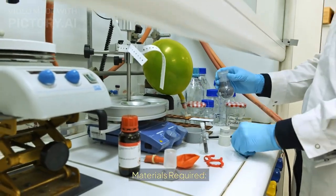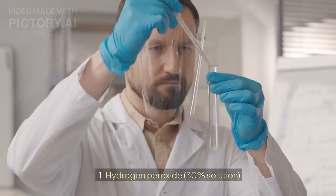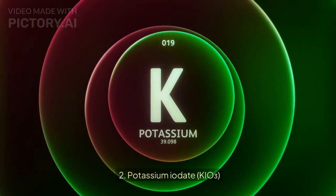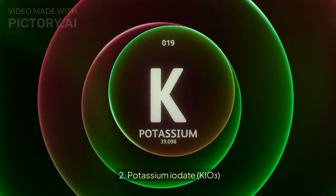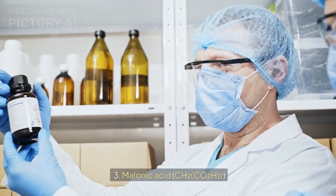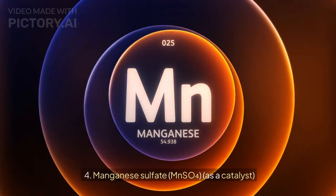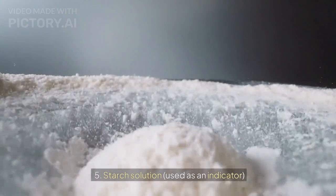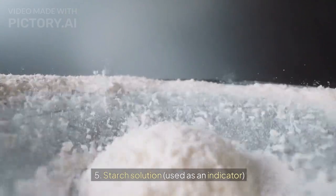Materials required: 1. Hydrogen peroxide, 30% solution. 2. Potassium iodate, potassium hypoiodate. 3. Melonic acid, CH, COH. 4. Manganese sulfate, manganese 2 sulfate, as a catalyst. 5. Starch solution, used as an indicator.